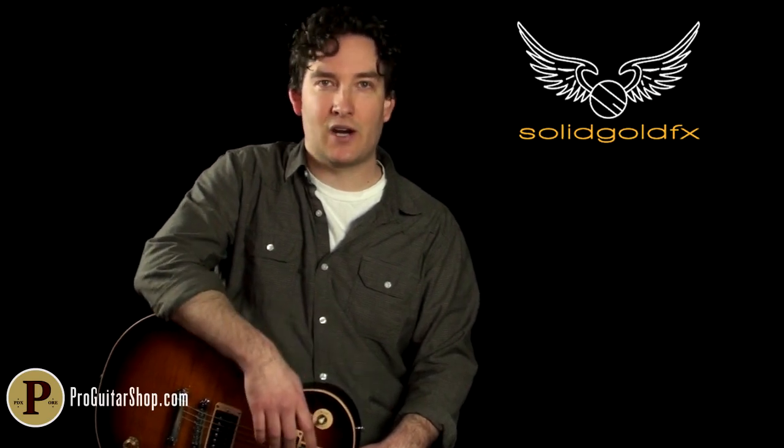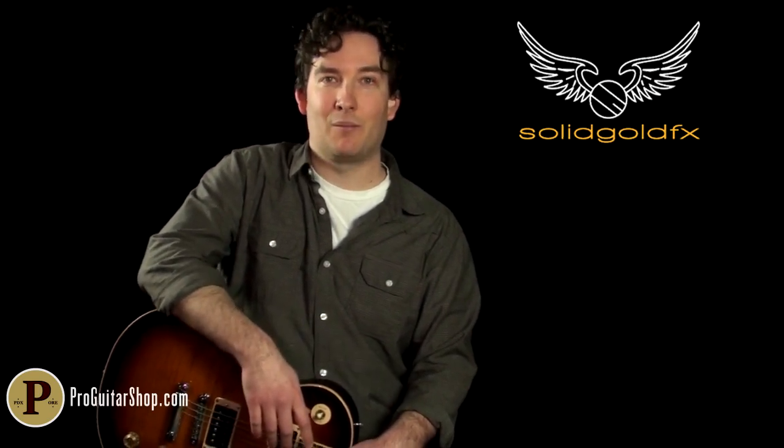There's your look at the SuperDrive Zeta from Solid Gold Effects. You can find out all about this fine-tuned overdrive at SolidGoldEffects.com. Thanks for watching.